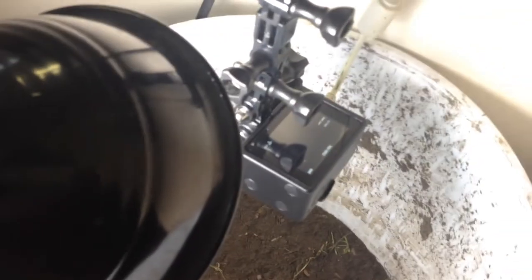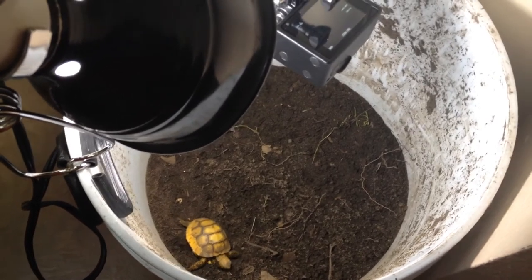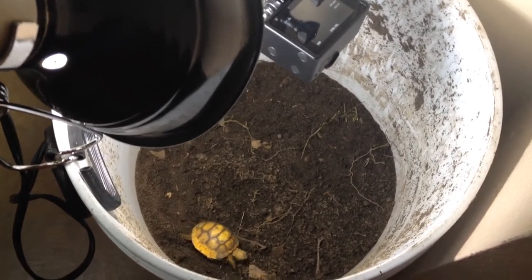There's one cute little baby. I have my GoPro set at two frames per second with a light over top, and we'll see how well this works every night. That's it for now.